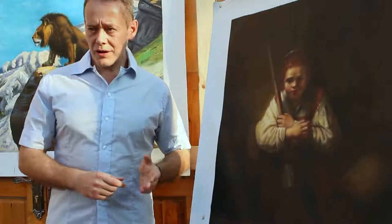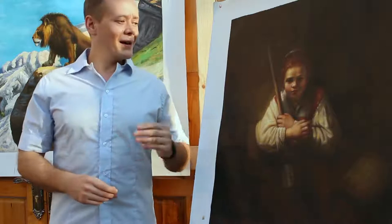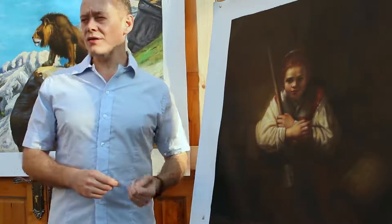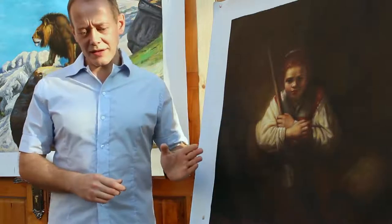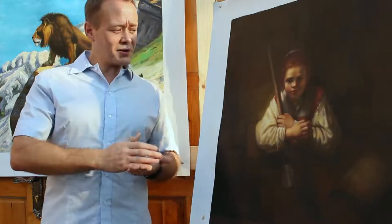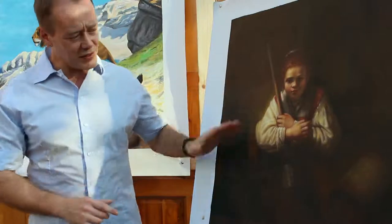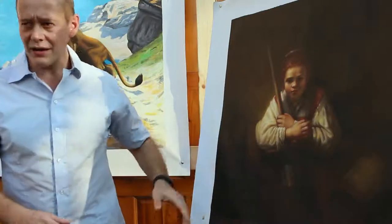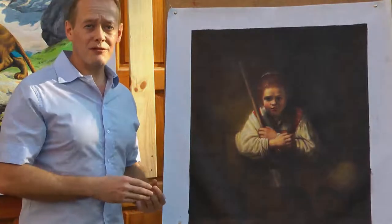This is Girl with a Broom, originally by Rembrandt. Rembrandt, of course, is an old master — he's famous for a reason. He makes great use of shadow and darkness in his paintings. Unfortunately, when we did this particular rendition, we worked from an image that was a little bit too light, and the artist went on to make it a little bit lighter again. So we're actually needing to redo this to make the scene even darker.